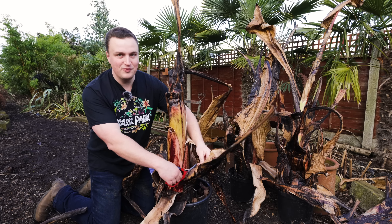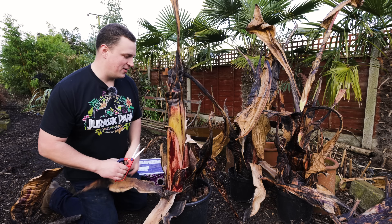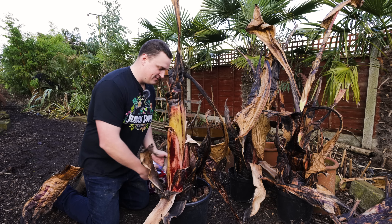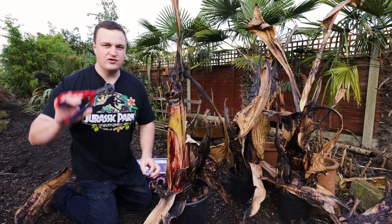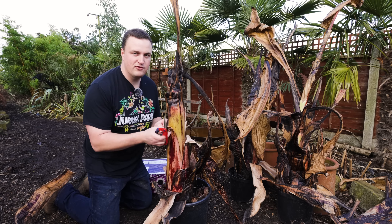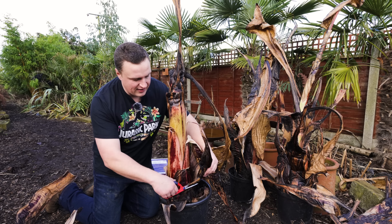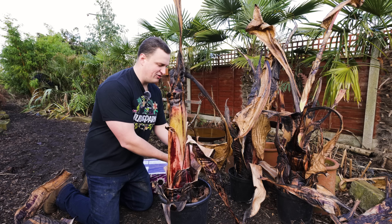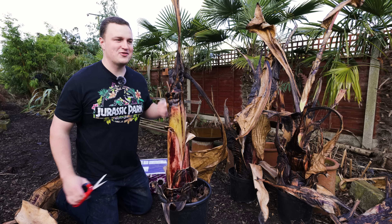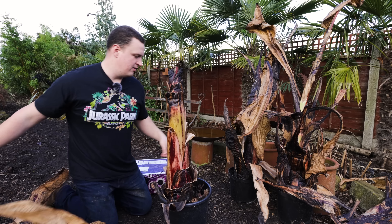Already I can see the beginnings of the shooter stem or trunk coming through, and it suddenly looks a lot better. It's been a while since I did a practical video and I feel like the episode of The Apprentice where they do some sort of live shopping channel thing - it's just absolute chaos trying to do a practical demonstration - but hopefully I just about pull it off.